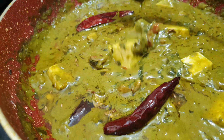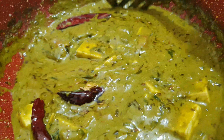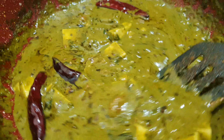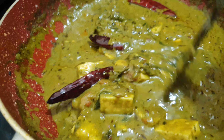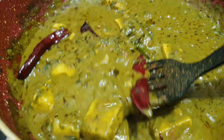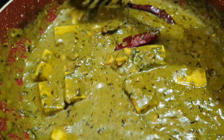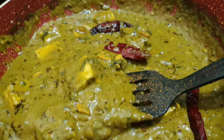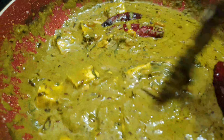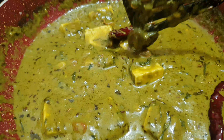How did you like today's palak paneer recipe? Please tell us in the comments. If you have any questions, please ask me and I will try to answer. Please tell us in the comments what you want to see in the next video. Till then, take care, bye-bye.